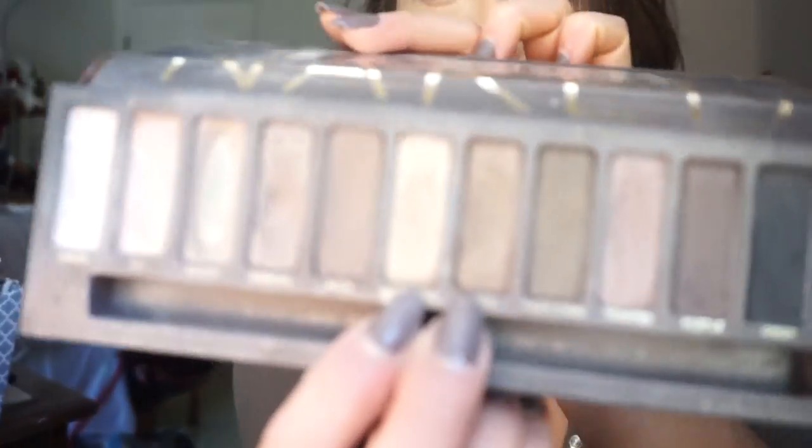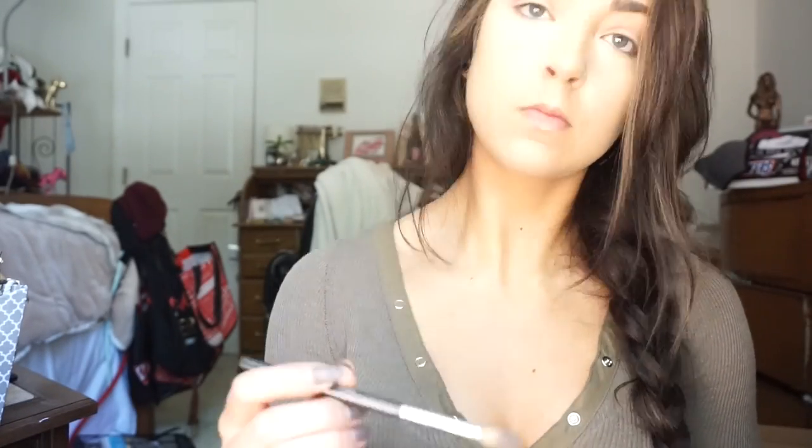After you have Naked on there, take a fluffier brush and blend it in, making sure there are no harsh lines. Then I took Half Baked and Smog, swirled those two together, and put a little bit of that on top of the Naked shade just to add a little shimmer, a little dimension, a little depth instead of keeping it completely matte.